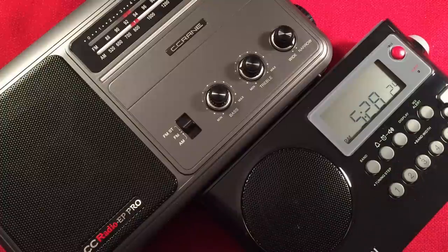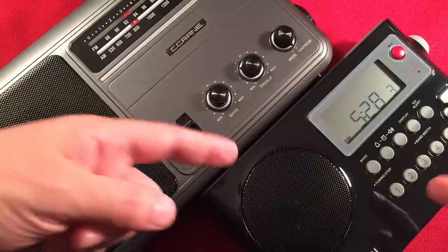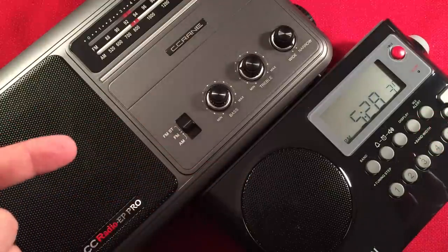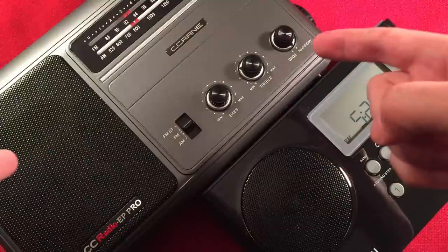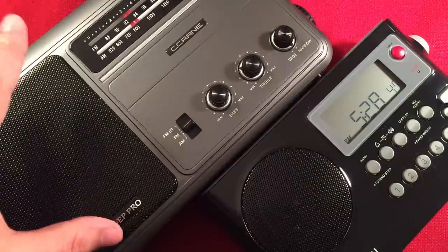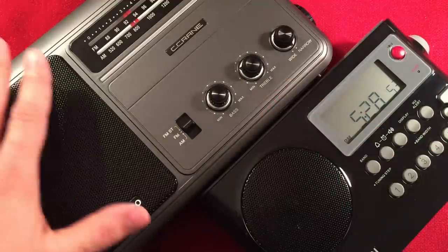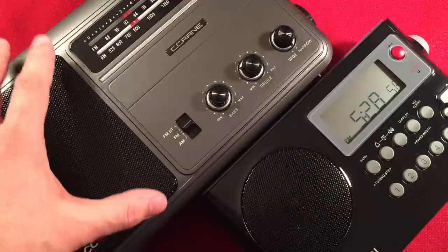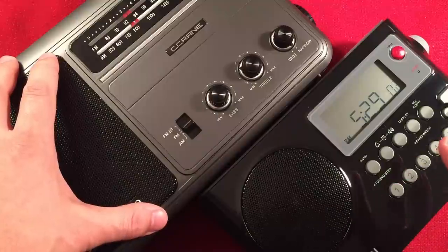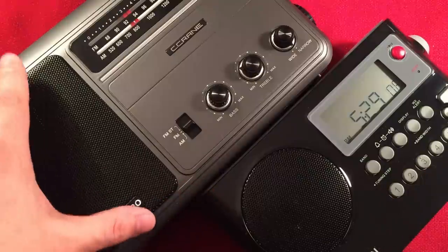It comes down to personal preference. The EP Pro wins the tiebreaker because it has a handle. I don't know how often I went to pick up the Sanjen and fumbled with it because there's no handle. The Sanjen really needs a handle or a strap. This guy has a handle and it's a big deal to me.